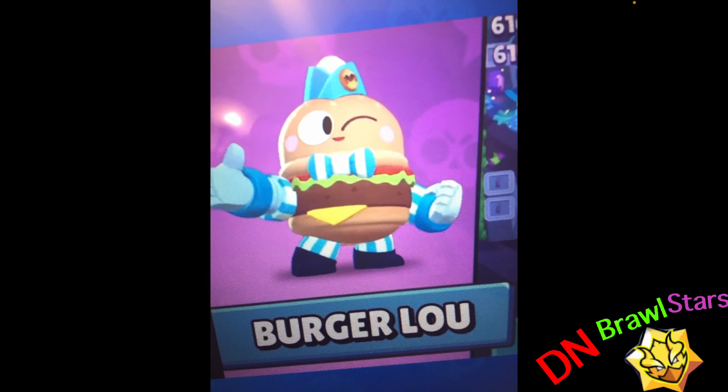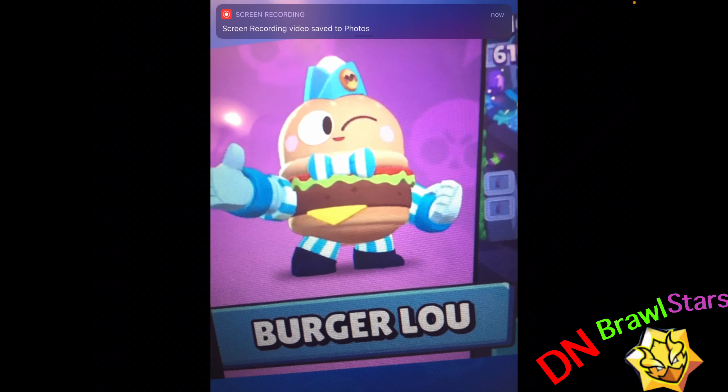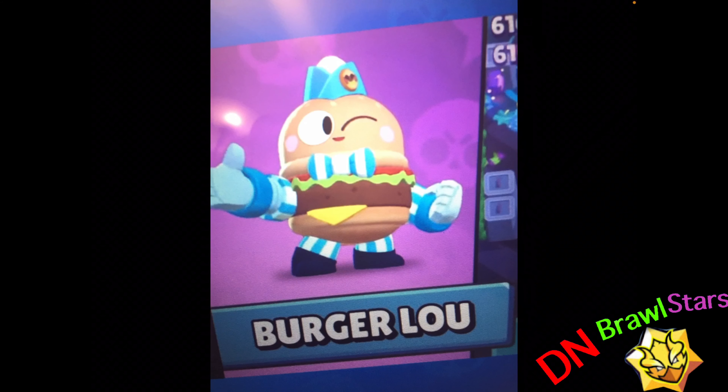Hey, looking at the burger - you have it on your screen, correct? Yes, he looks fancy. New brawler, I just want to eat him. It's a good thing it's a food skin, because otherwise it would be weird.